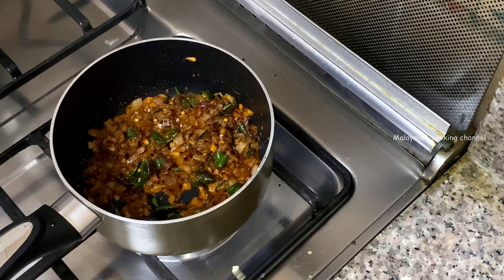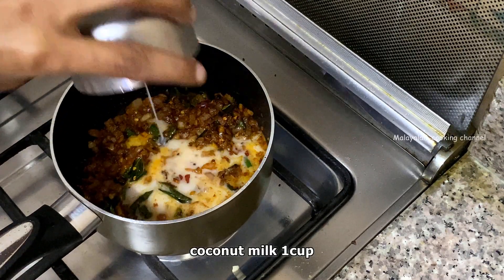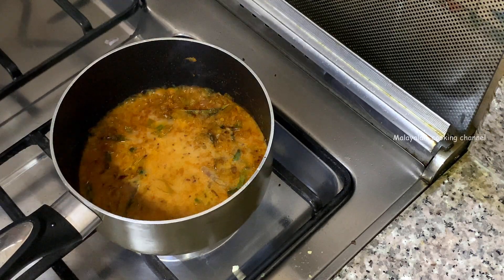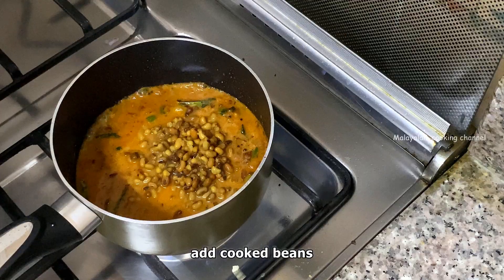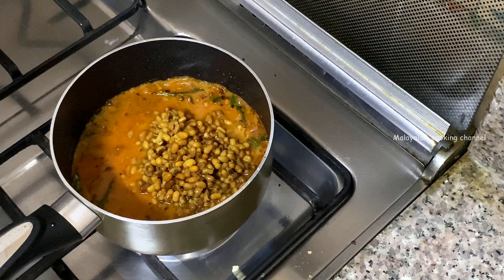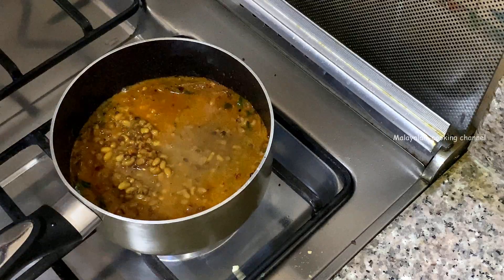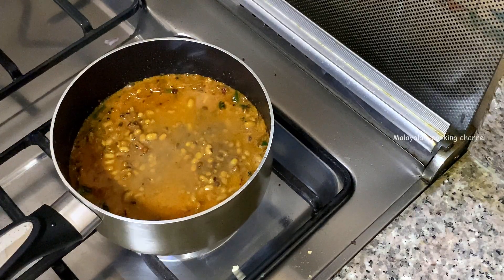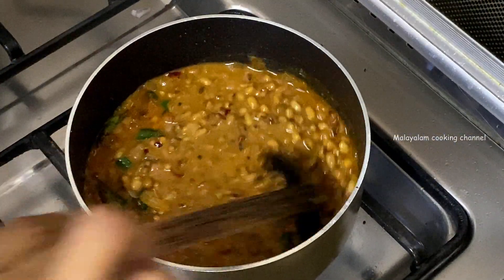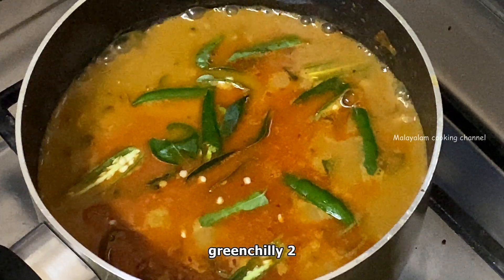We will mix the flour and mix it in. We will mix it in a cup of flour. We will mix it in the pan for a few minutes. Let's mix it up and finish it off.